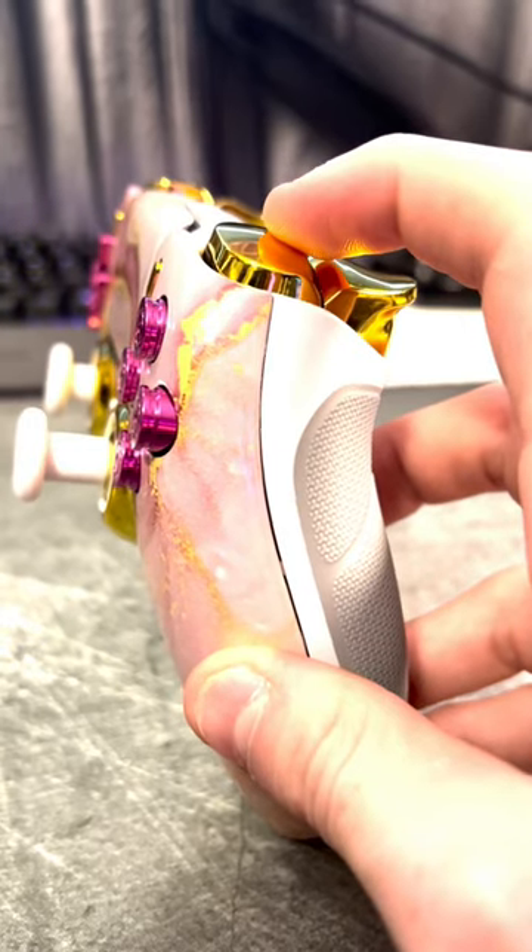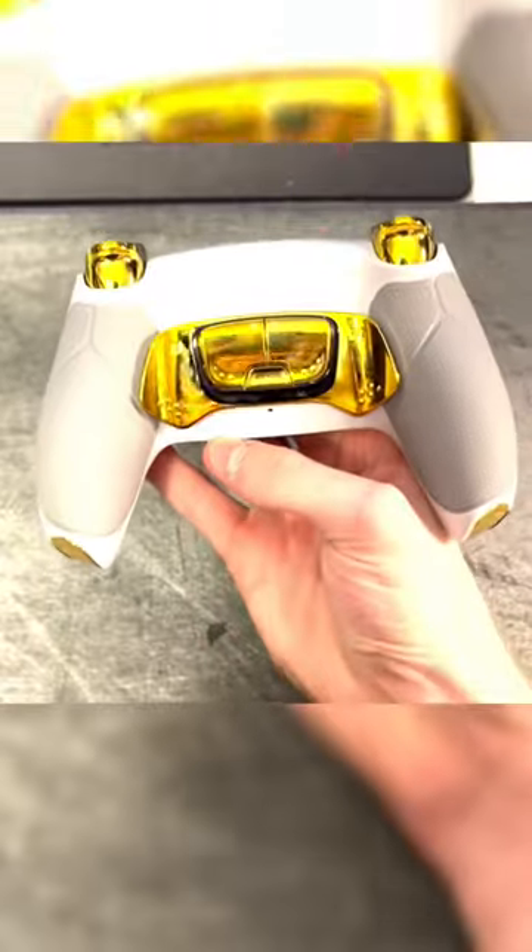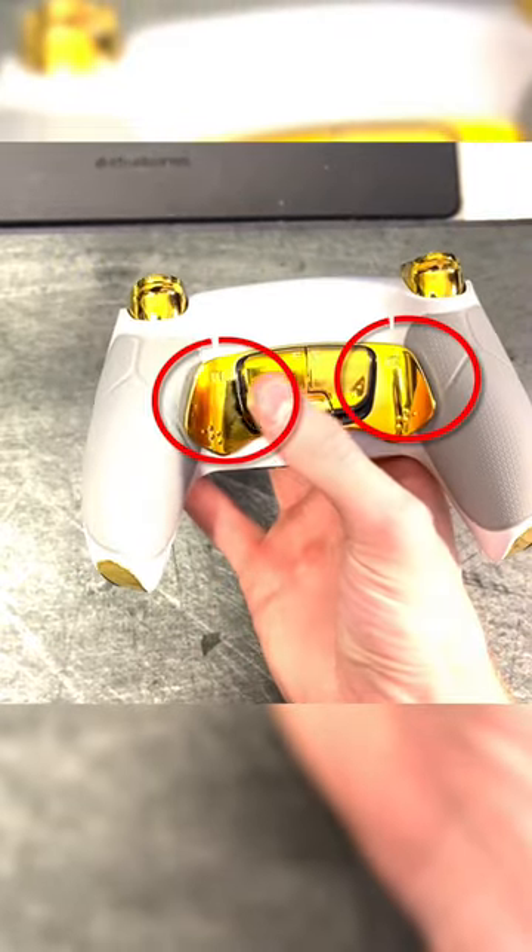This is what the front of the controller looks like, and this is what the back of the controller looks like. One thing that I really like about this controller is the fact that the bumpers and the triggers both feel exactly like a mouse click. Also, there are four back buttons on the controller, and these two are mouse click as well.